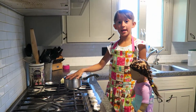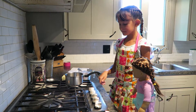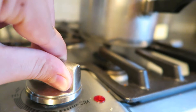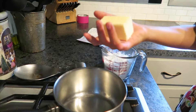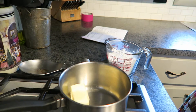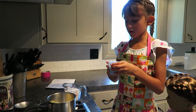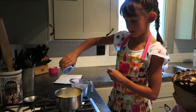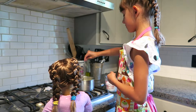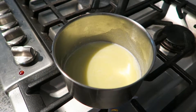Now we have our pan and we're going to turn the stove on. Put it on medium heat. We have to put our butter in first, then add your milk. Wait for the butter to melt — make sure it's all completely melted.